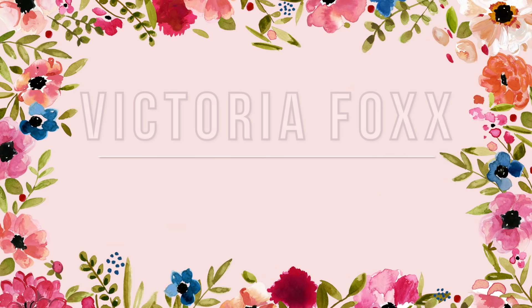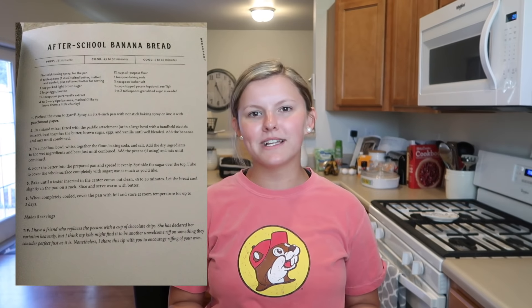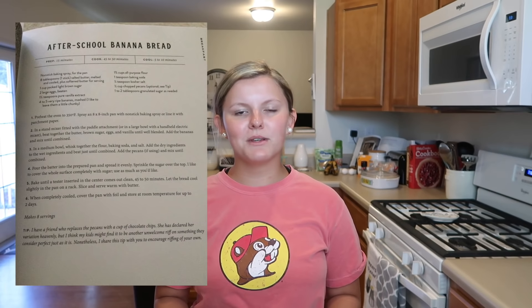Hey guys, welcome back to my channel! Today we're going to be baking banana bread together, which I'm really excited about because I love banana bread. I'm going to be doing the Joanna Gaines banana bread — it's like the after-school banana bread recipe. I've made this I think two times before, so I'm pretty familiar with the recipe.